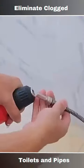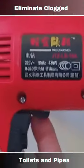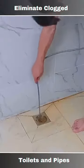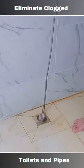An electric dredging machine can be a useful tool for clearing clogged toilets and pipes, but it's important to use such equipment with care and follow safety guidelines. Here's a general overview of how an electric dredging machine can help with clogged toilets and pipes.